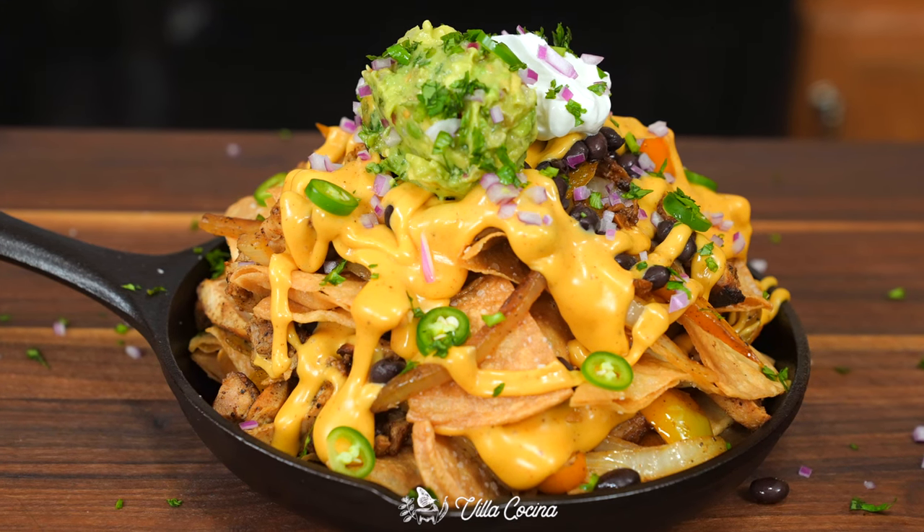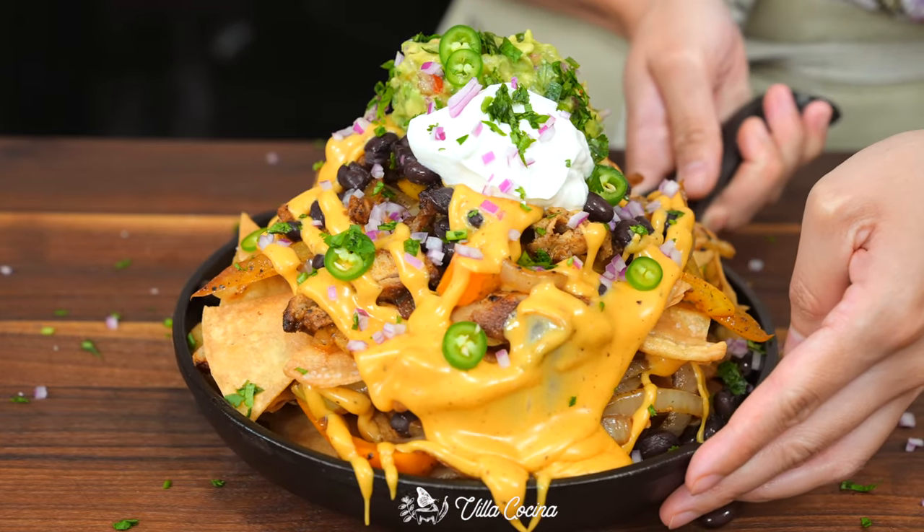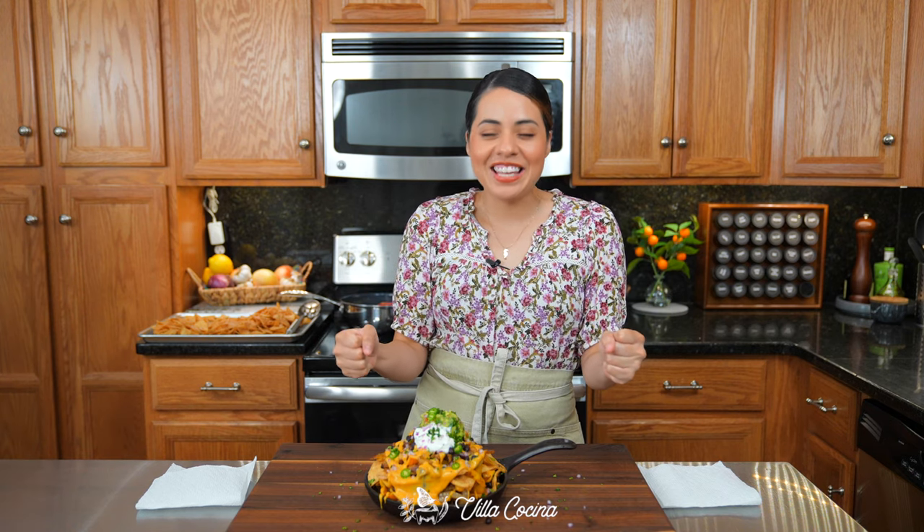Wow, this recipe is a must. It's so delicious. The homemade chips are the base for so much goodness. It is nacho time!